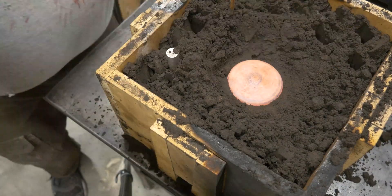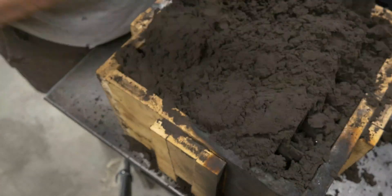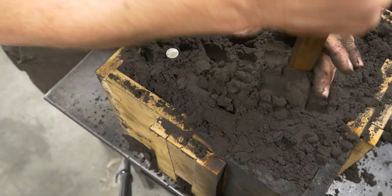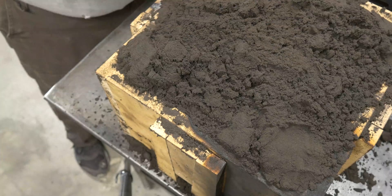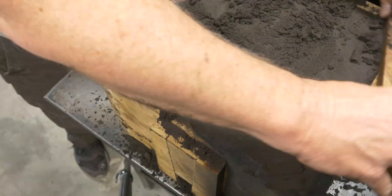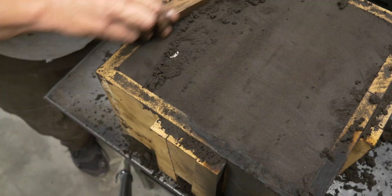You'll also notice at the end of my ramming stick I've put a little bit of a point. That is to help ram the sand and push it to help it form together in a tight pattern, rather than ramming it with a flat surface which would just create strata or layers of sand. This should be a stronger mold. We got it all rammed up - after I strike it all off we're going to turn it over, take the drag off, and re-ram it.